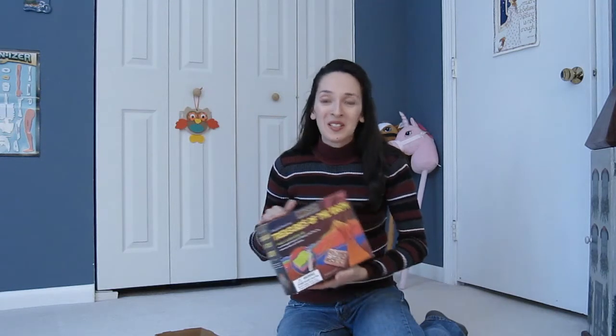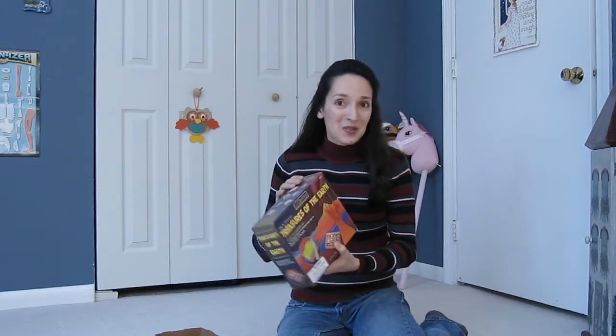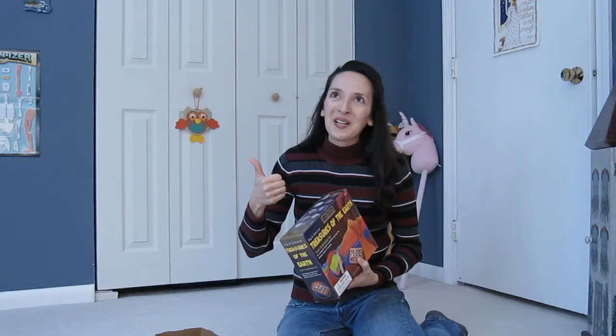First off, thumbs up for the idea. I bought it because it's an excellent concept. I saw that you can get rock collections and just give the rocks to a child, but I thought how wonderful it would be for my son to not only get the rocks but understand where they are located and where they're found in the Earth's layers. So I thought an excavation kit would be fun and educational — thumbs up for the idea.